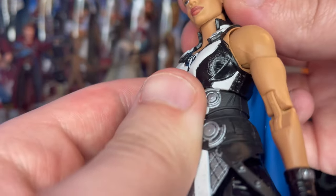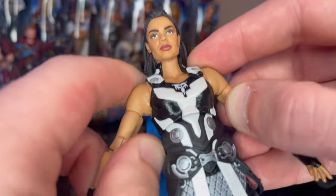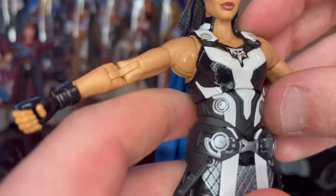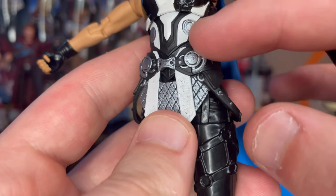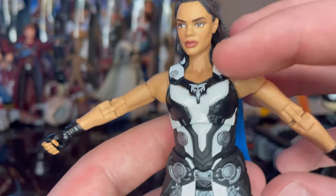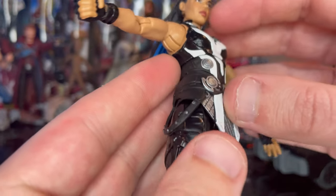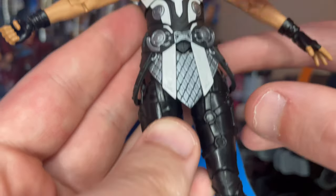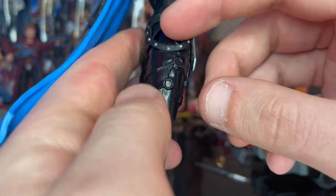You get red lipstick, brown eyes, and what looks like eye shadow — they nailed it on the head sculpt. The outfit is amazing. I really like the pearly white paint they used for this figure, and you get these gray circle pieces on the armor, similar to what the Guardians wear, with black detailing.